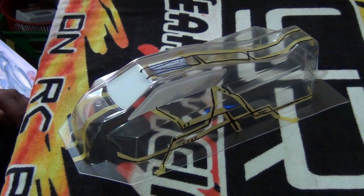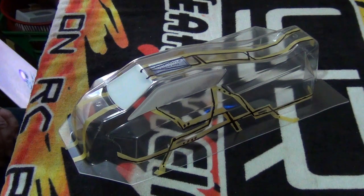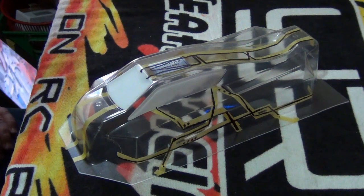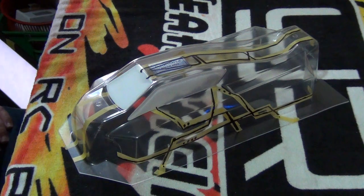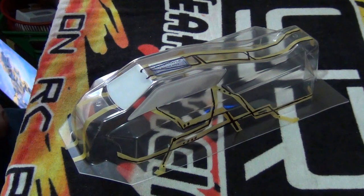In this video, we are going to be going over some painting tips. These painting tips aren't just for the X-Ray XB4 Buggy — they also apply to any buggy, car, or truck body that you paint, any polycarbonate body, I should mention.